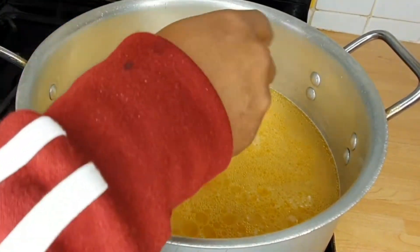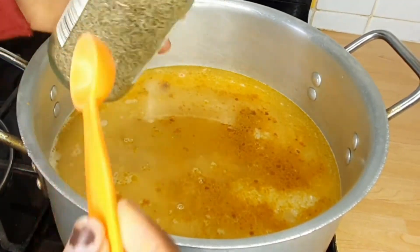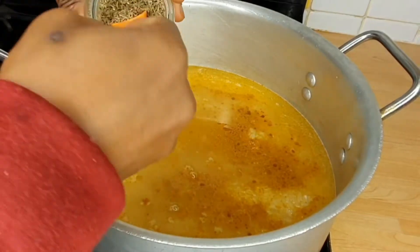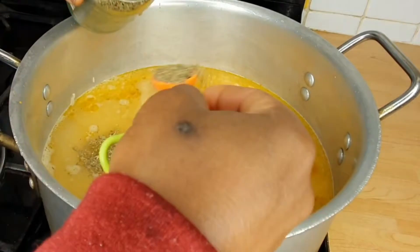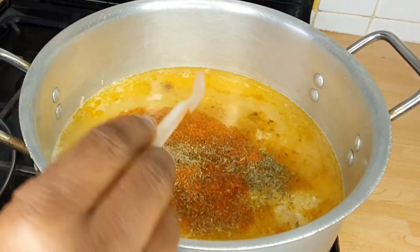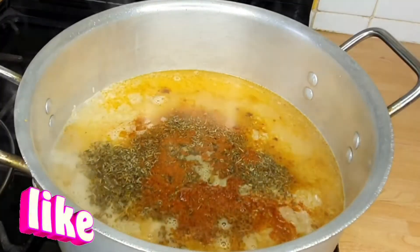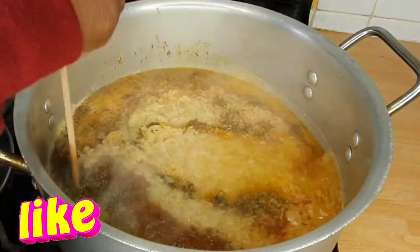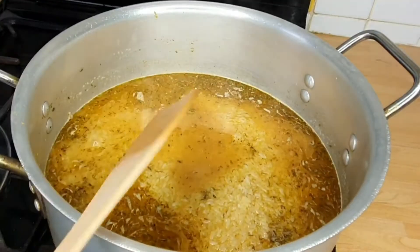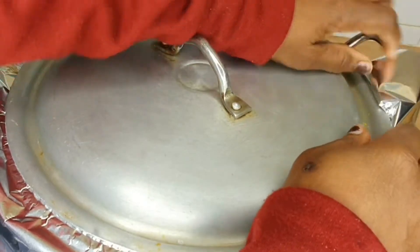I put some curry powder according to how much I like, then I added some thyme, and I went on to add some ground chili powder. I stir everything together just so it's all combined, then I cover it to cook. Leave it to cook for 20 minutes on the lowest heat — I let the steam cook it.